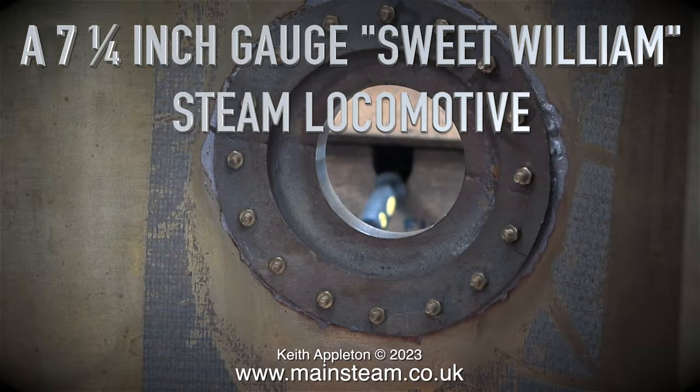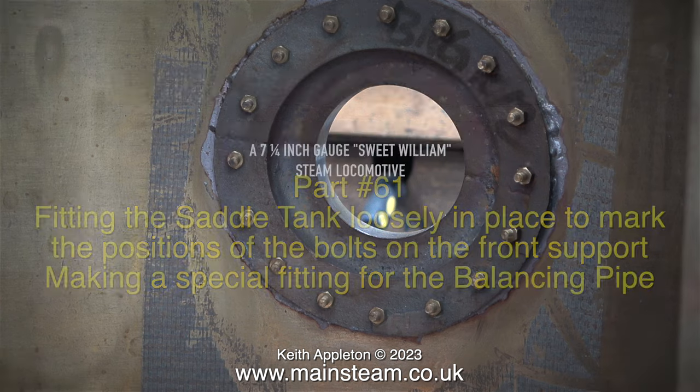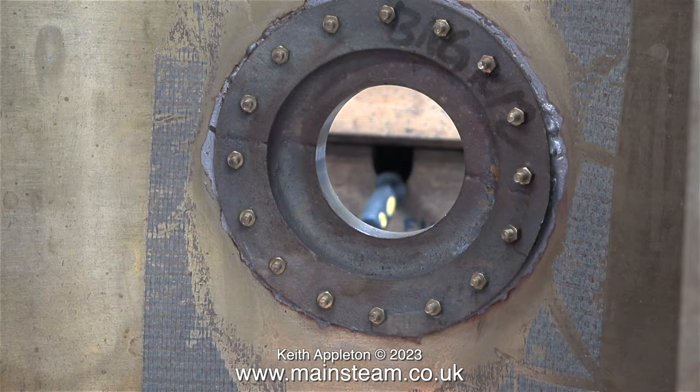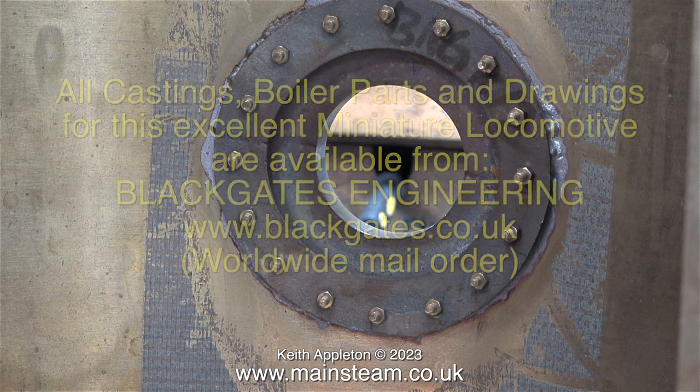A seven and a quarter inch gauge Sweet Williams steam locomotive — past 61 — fitting the saddle tank loosely in place to mark the positions of the bolts on the front support, plus making a special fitting for the balancing pipe. What you're looking at is the inside view of the filler cap assembly. This has been made using a substantial casting obtained from Black Gates Engineering. In a future episode you will see how I utilize a couple of bolts around the edge of this to support the pipe returning water to the tank from the bypass valve of the axle pump.